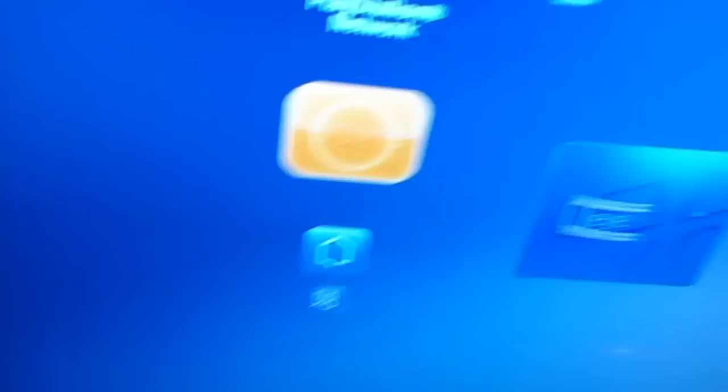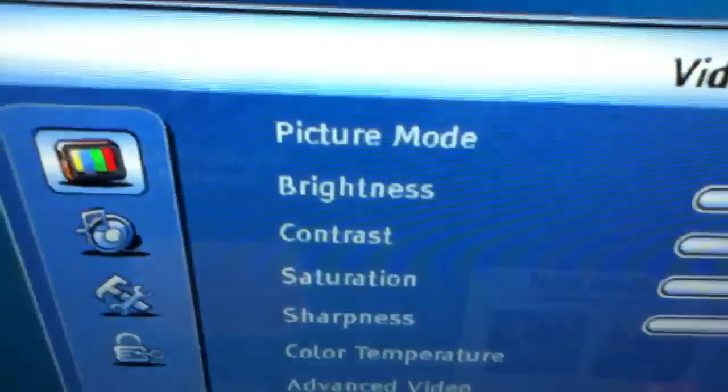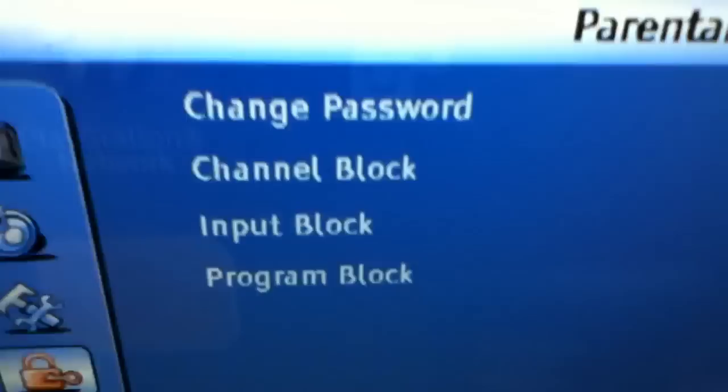Now that's the parental controls, so you can set a password — basically a V-chip — for channel block. You also have input block and program block. That's all for the menu.